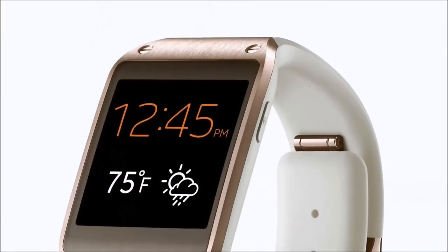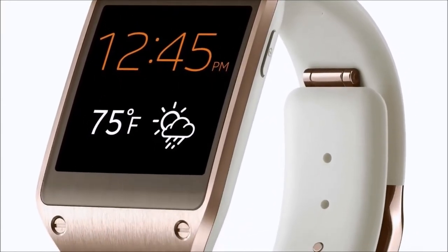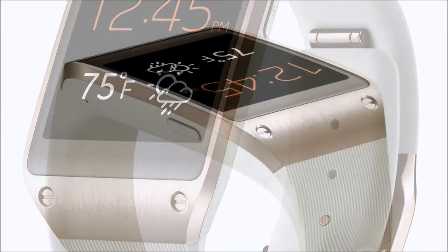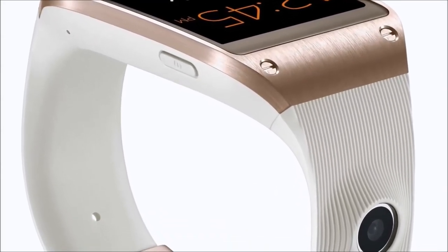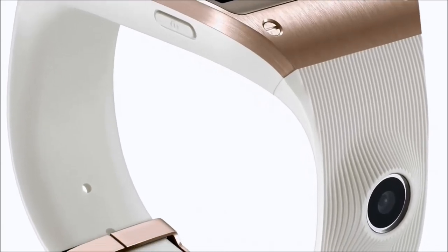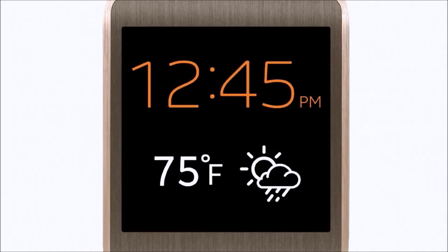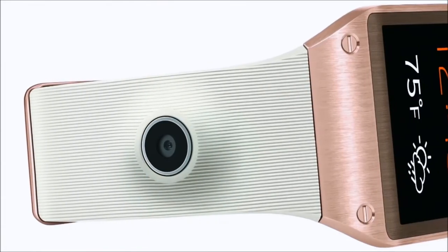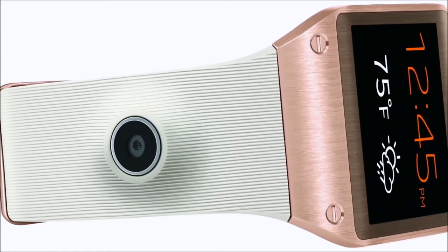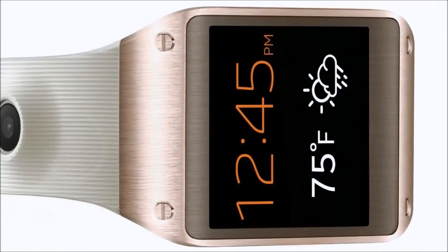Thanks for sticking around for the entire video overview of this awesome rose gold Samsung Galaxy Gear 2 watch. It's an amazing deal right now. If you shoot on over to Amazon via the link below in the description, we've got the exact special pricing loaded up for you so you can save a ton of money. It also comes in orange, rose gold, oatmeal beige, mocha gray, lime green, jet black — a ton of colors so you can match all your favorite outfits.